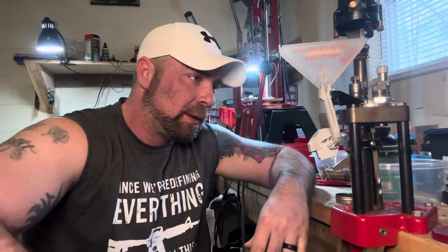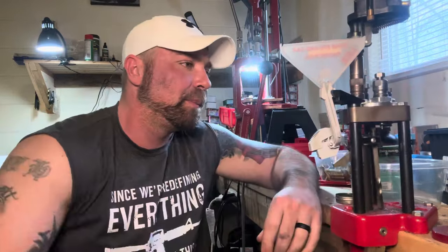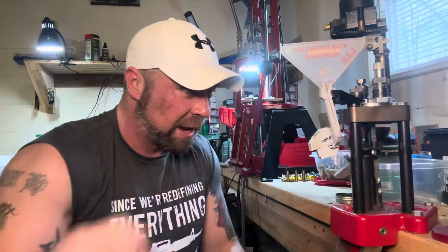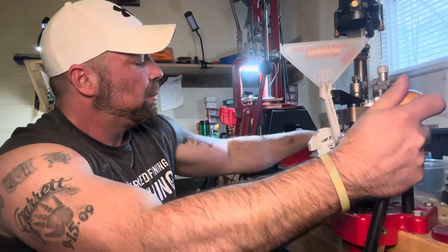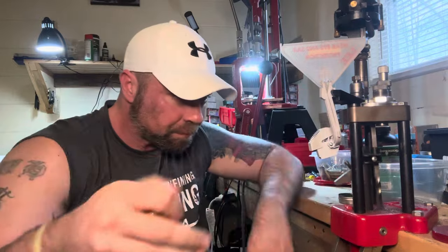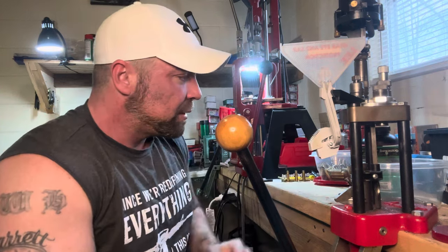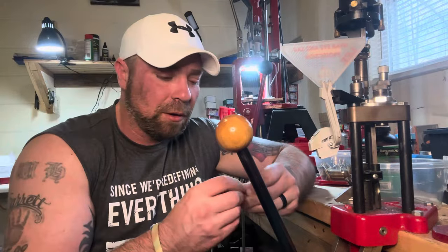I think I mentioned this in an earlier reloading and rambling, and I've never really understood it. It's kind of the same thing that happens a lot in the gun community when something new comes out. But granted, this isn't that new of a cartridge anymore. I remember when it first came out, it was all the rage, and then all of a sudden everybody hated it. And I don't understand why exactly.